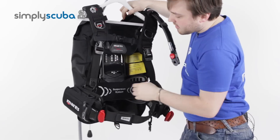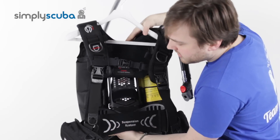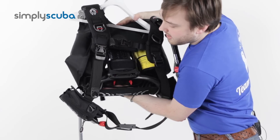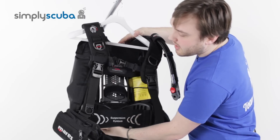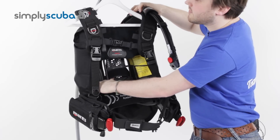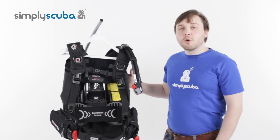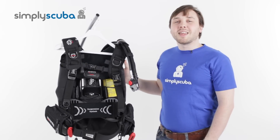Turn it around — the back plate hinges just here, so when you're packing, all you do is bend the hinge and it folds in half. The BCD just folds in on itself, making it nice and compact, very easy for travel. And that is the Mahrez Hybrid Pure BCD. Thanks for watching.